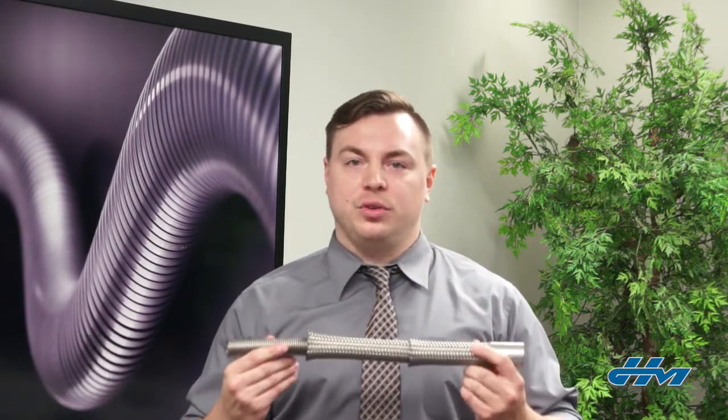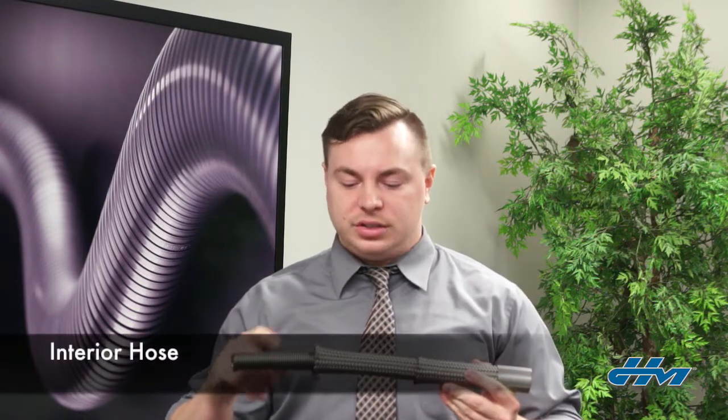Hi, I'm Eric Cain and here at HoseMaster we make metal hoses. Every metal hose has four integral parts: the interior hose, the exterior braid, the braid collars and the cap welds at each end, and the end fittings that we use to connect the hose.